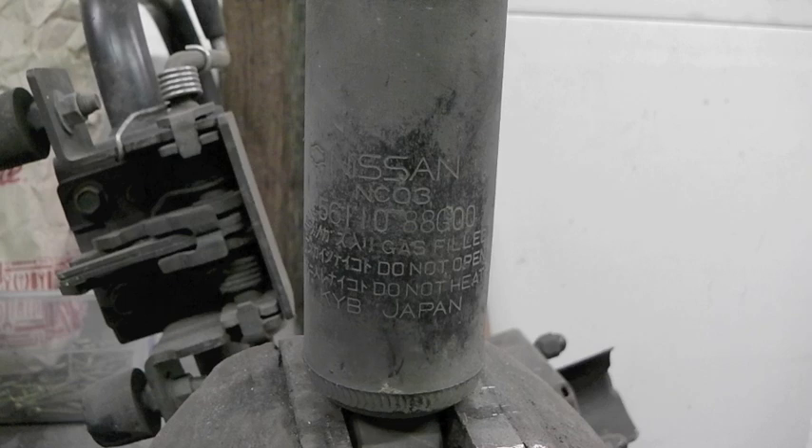So for anyone who's interested, here's the part number: Nissan NC03-5611088G00. Gas-filled, it says do not open, do not heat, and made by KYB of Japan. I think that bit that says 'do not open' is probably more of a guideline.